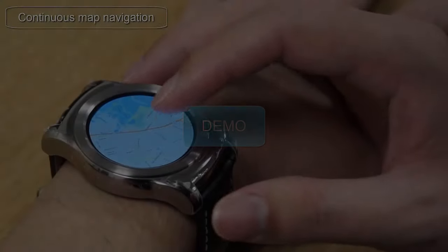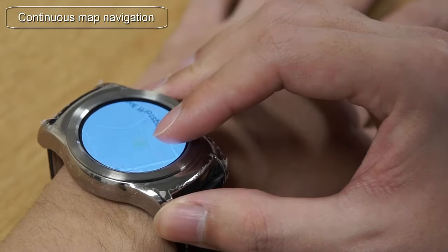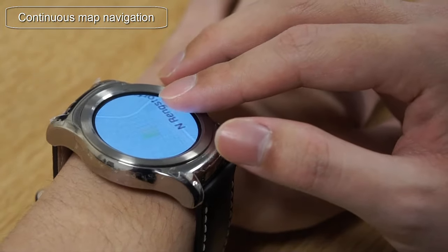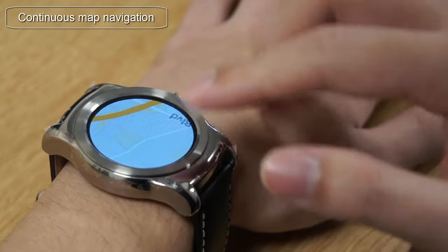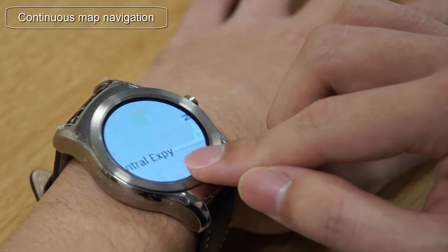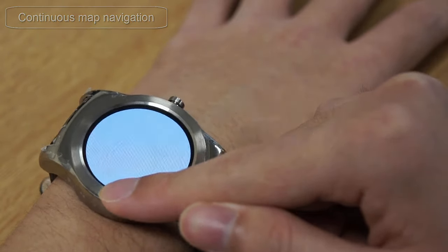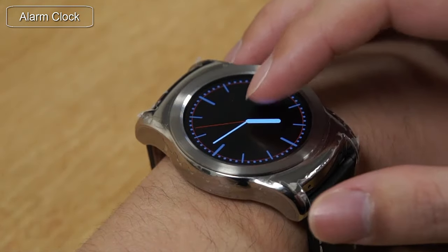We have implemented several demos to showcase the new interaction techniques. Here we can see a map application. Twisting can zoom in or zoom out the map, while Pressure Touch moves the map. The Twist and Pressure Touch are rate controlled, which means a user can press or twist harder to move at a faster pace.